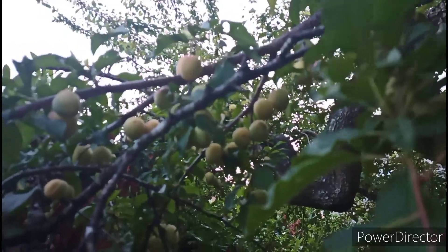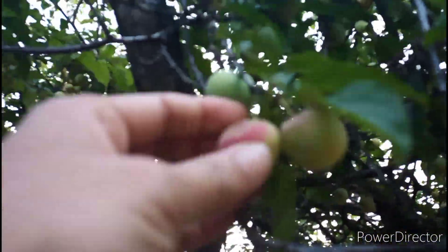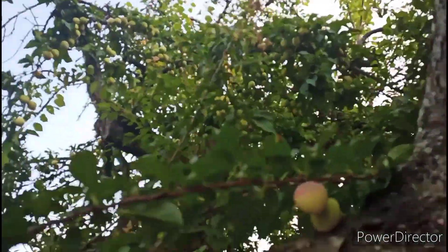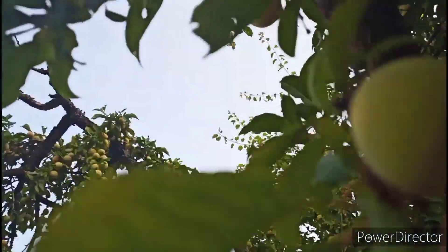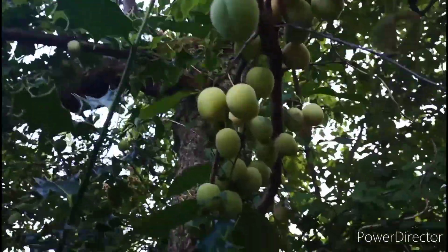Now I am going to pick up some plum to make chutney. This plum is soft. I have already picked up the plum. I am going to pick up some plum from my garden. It is so much fun to pick up this plum from my garden. You can see how much I picked — I am not picking a lot, just a few.